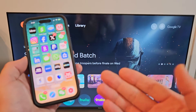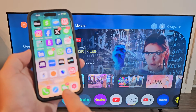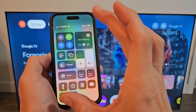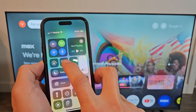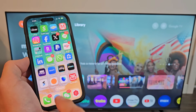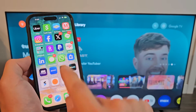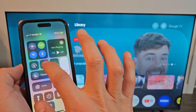Now let me grab my iPhone. This is an iPhone 14 Pro. To bring up the control center, slide down from the top right. Yours might say AirPlay or show two little TV icons. If you have an iPhone with a home button on the bottom, you slide up to get the control center. I can see the AirPlay or two TVs icon right there.